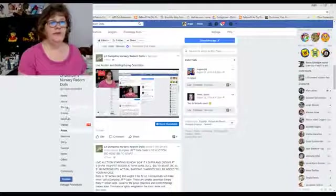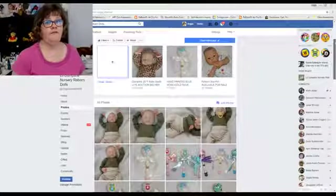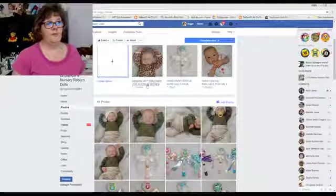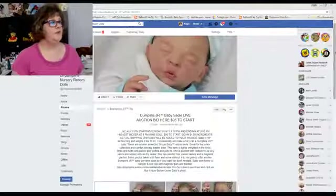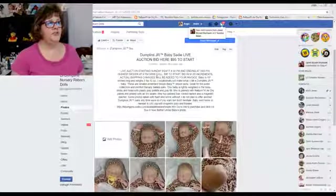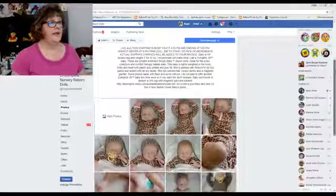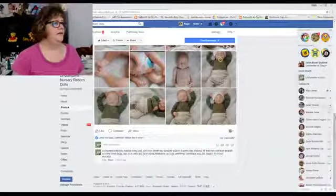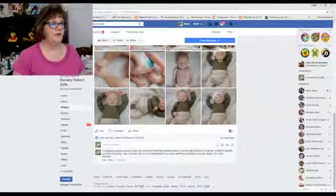Looking on my page, what you want to do is go to Photos. Under Photos is where I list all my babies that I have currently for sale, and I mark them sold once they are sold. So the first thing we want to look for is our little Dumplings Junior baby - and here we see it. We click on the Dumplings Junior baby and this brings up a page of pictures. It shows the information about how the baby is painted and weighted. It tells you that this auction started today at $4.30 and it's $95 to start. If you go down further, it tells you the live auction is where you do your bidding - you go down to the comments section.